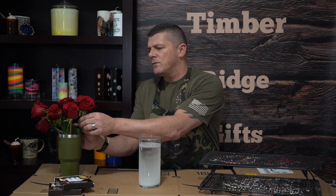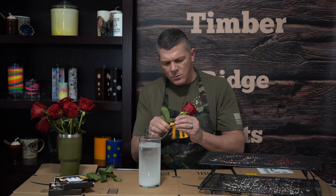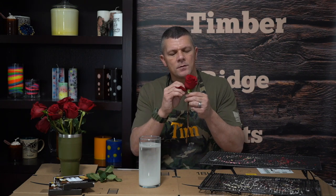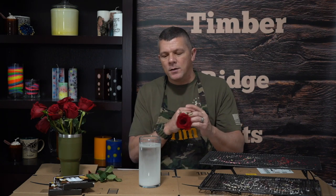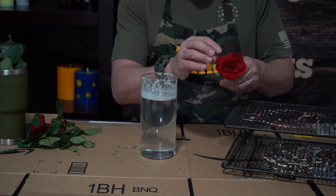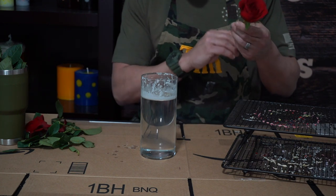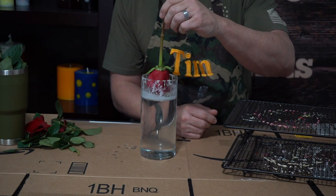We're just going to choose the flower we want and peel all the leaves and thorns off. If there are any bad petals we don't want, we can go ahead and peel those off too — give the flower the exact look we want. We'll do one last inspection, make sure it looks the way we want, and peel off any dead or damaged petals.